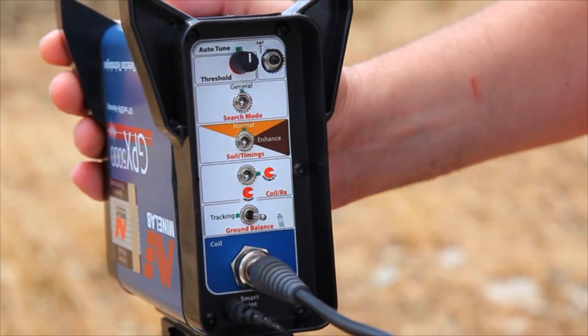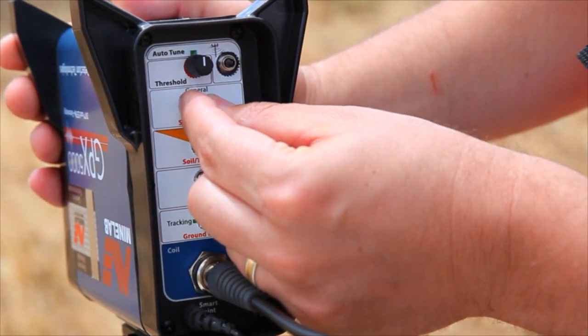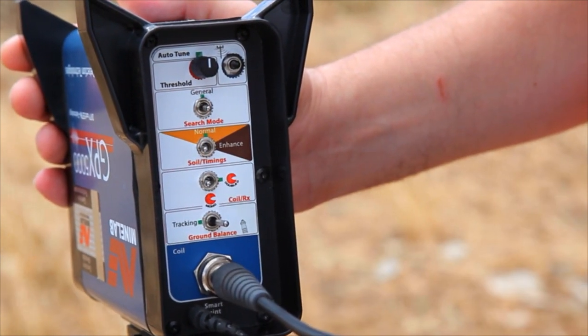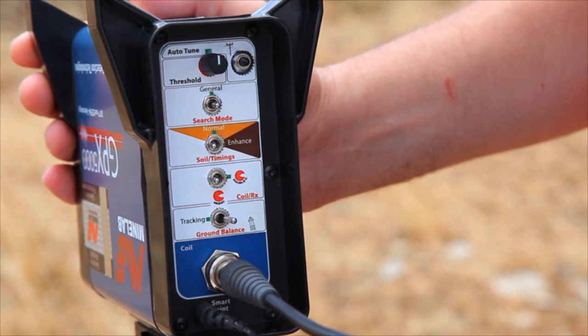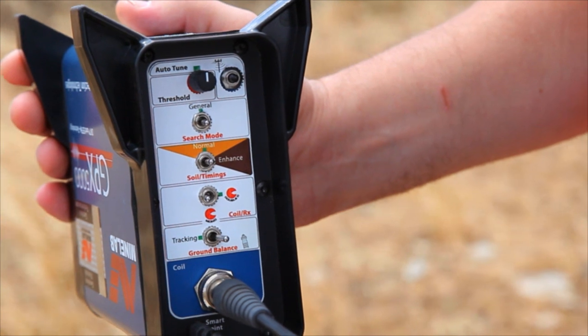Set the switch, called search mode, to the middle position — general — as indicated by the green marker. Set the switch, called soil timings, to the middle position — normal — as indicated by the green marker.